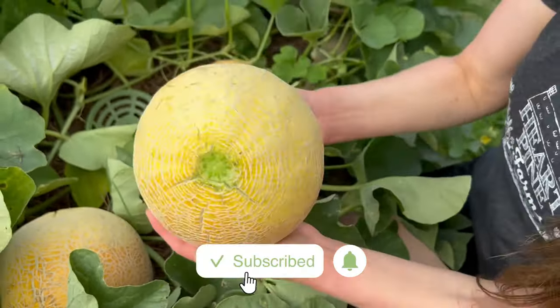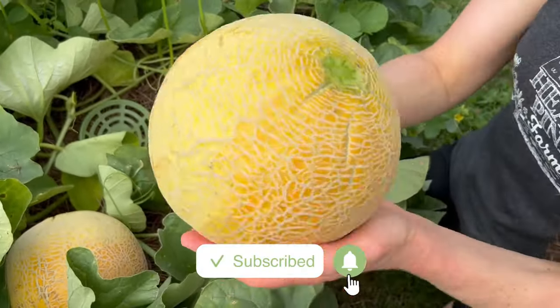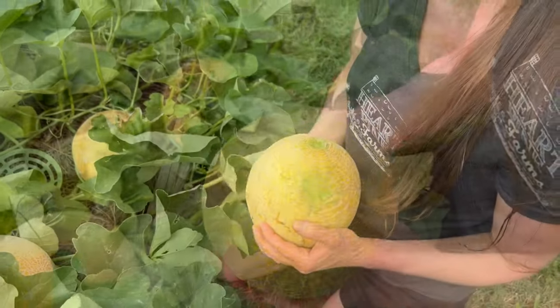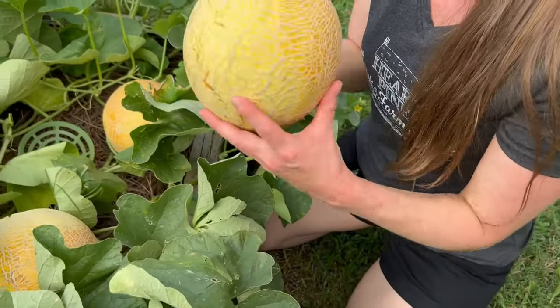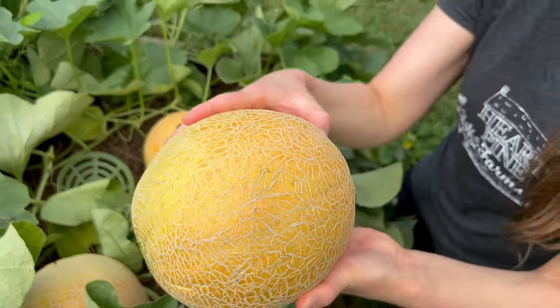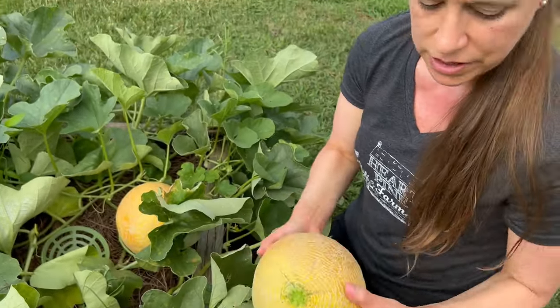The problem with melons, unlike tomatoes, is that after you harvest them, they're not going to ripen anymore. It is what it is when you harvest it, so it's important to watch for all of these hints. It just smells so sweet and so good.